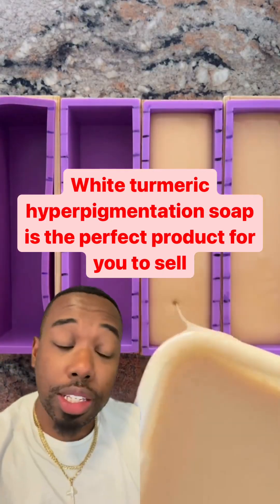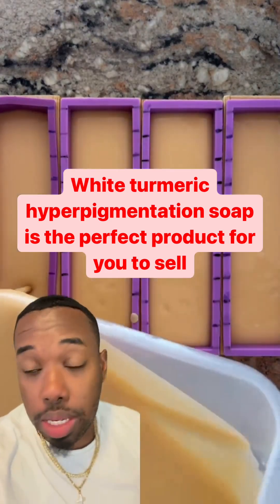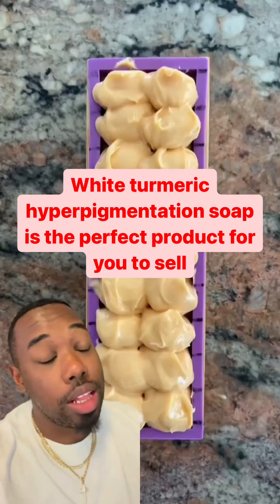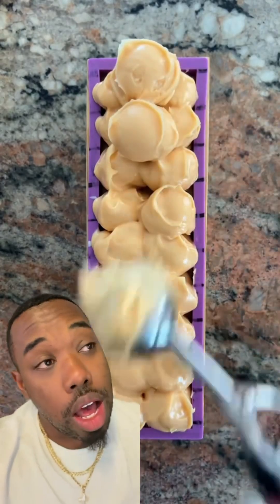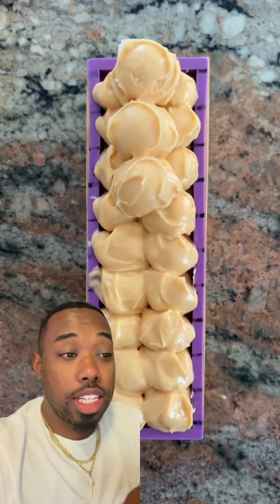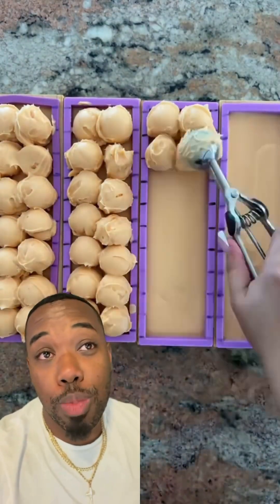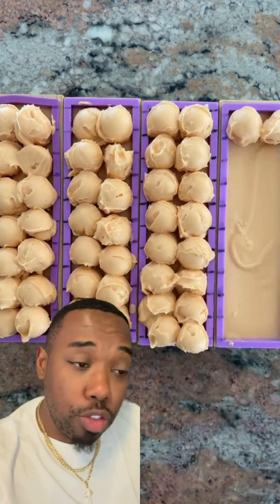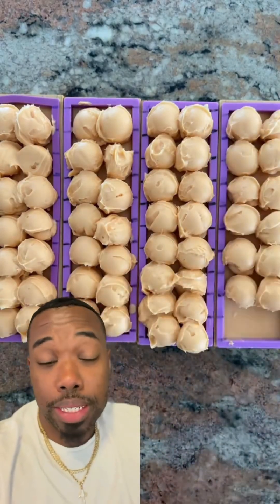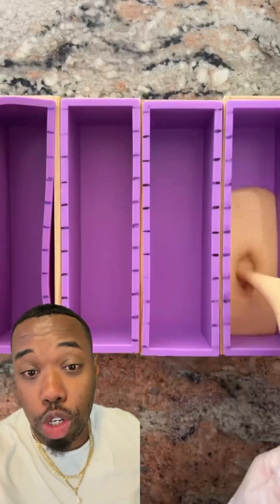I know you've seen all these people selling turmeric soap — our turmeric soap brightens skin, our turmeric soap fixes hyperpigmentation. I got the best turmeric soap recipe for you in the game. Tired and gone are the days of yellow skin. Some of these people have so much turmeric in their soap it turns their skin yellow, but we're getting rid of all that today. This is a white turmeric hyperpigmentation soap, and I'm doing something different — something you've never seen nobody else do.